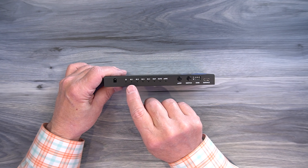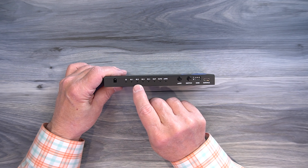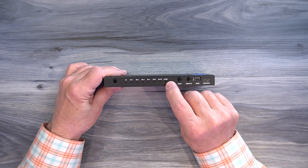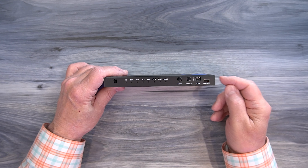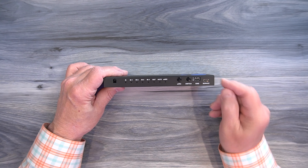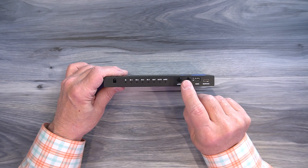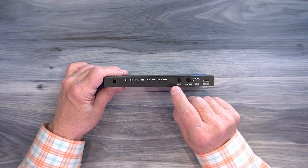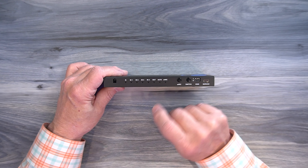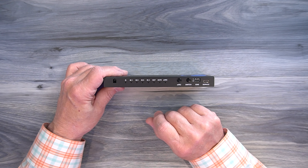In auto mode, it'll typically be the input that's powered up. So if you have four devices connected and you power up a game console, that will automatically be sent to the output. To the right of that is an eARC indicator. This product is eARC compatible, and if you're using a device that's also eARC compatible and you turn on the eARC functionality, this LED will be on solid. If you turn on eARC and the device isn't eARC compatible or you have a connection issue, this LED will be flashing. And if you turn off the eARC functionality, this LED will be off.